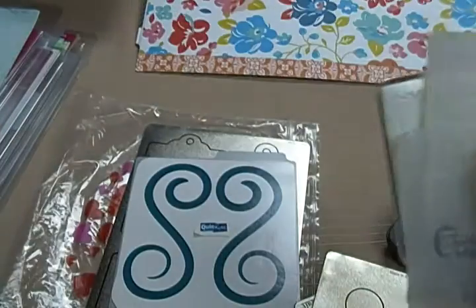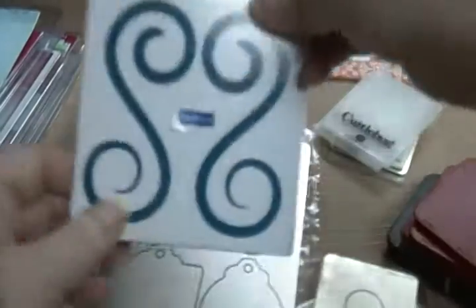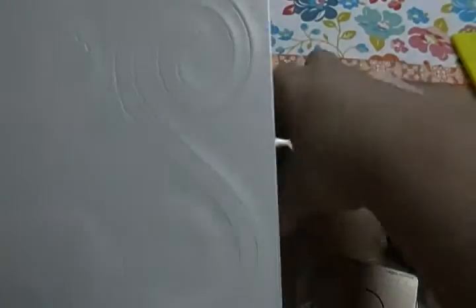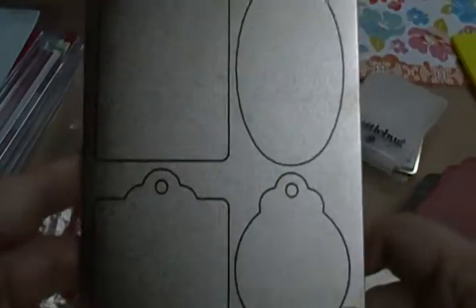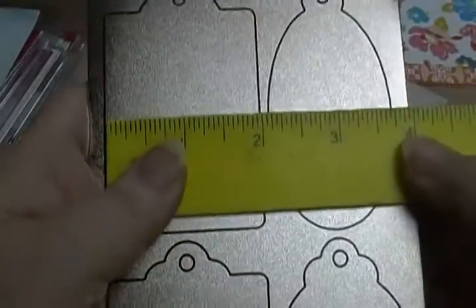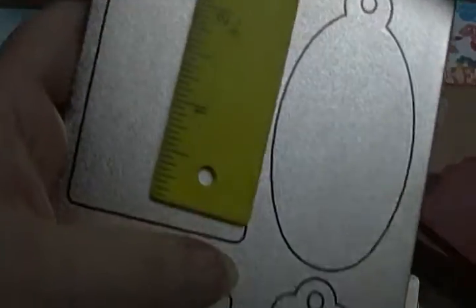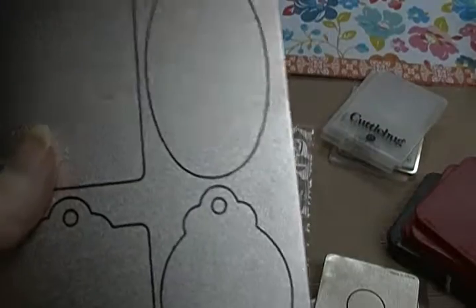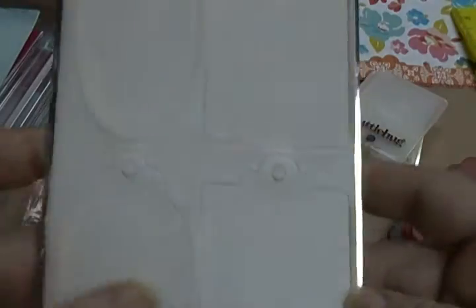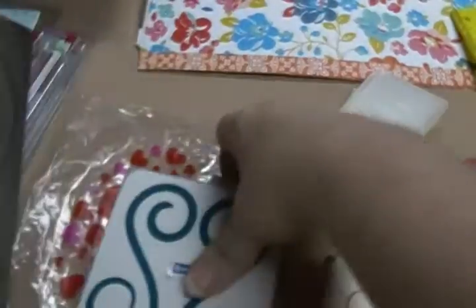So there's that set. And then this one — the two little swirls. And then this big plate, it's got labels on it. The biggest one on here is two by three. And again, this lot is $6 for all of these.